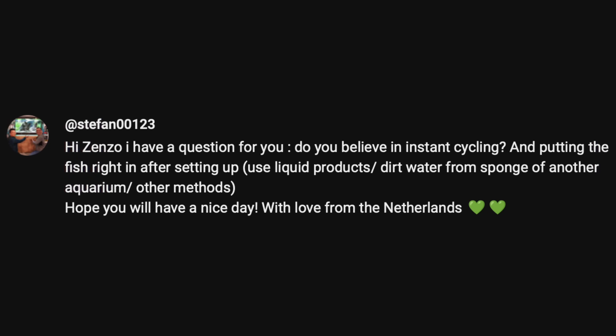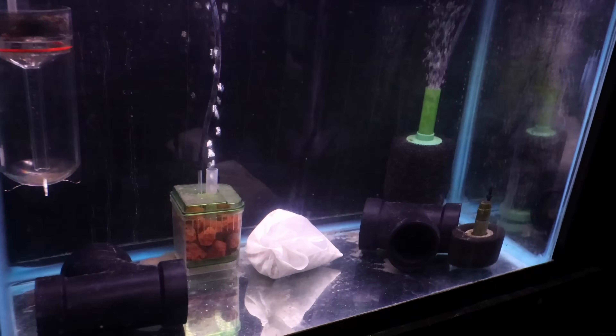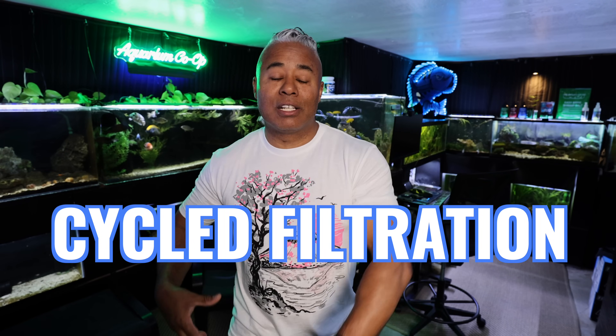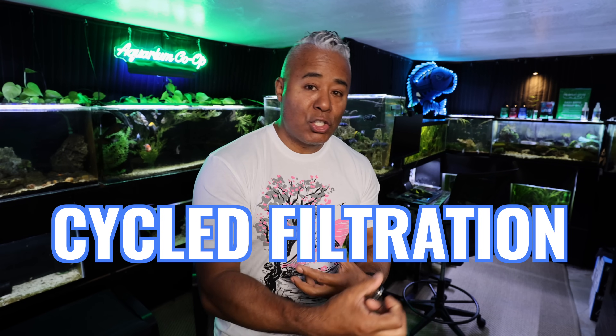When I made that other video, I talked about instant cycling and how you can set up an aquarium and put fish in it right away — essentially having an instant cycle. A lot of you had trouble with my terminology, which I totally understand. It's not so much that the tank itself is cycled. It takes time for beneficial bacteria to replicate and live in the substrate, plants, rocks, wood, and on the glass. Really, it's the filter that was instant cycled or already cycled. You take a cycled filter, put it in a brand new aquarium, and you can instantly add fish — the filtration breaks down ammonia and nitrite. The tank itself is technically not cycled; you're putting a cycled filter or filter media in the tank.